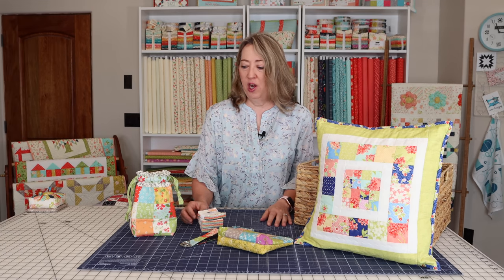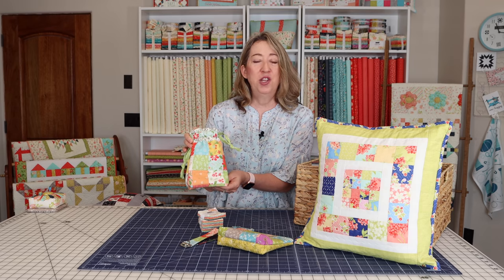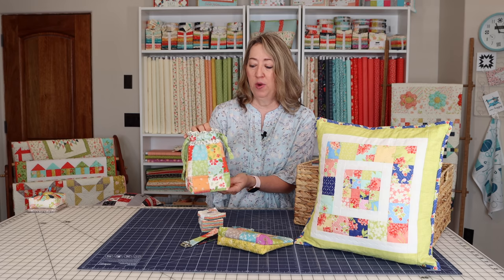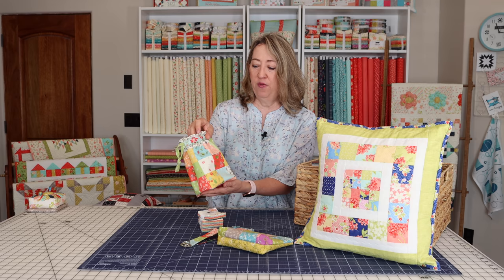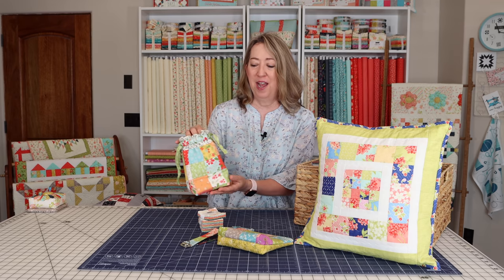Let's start with the projects right here on the table. This is my patchwork gift bag that we just did a video for. It's a great project for mini charm squares. I use mini charms on the front and back, but you can also do a solid back if you want to save a little time.